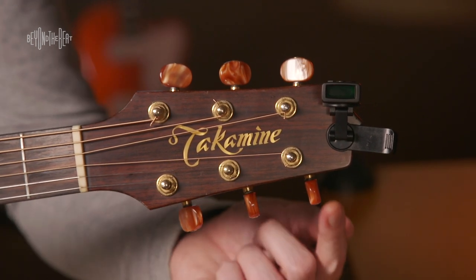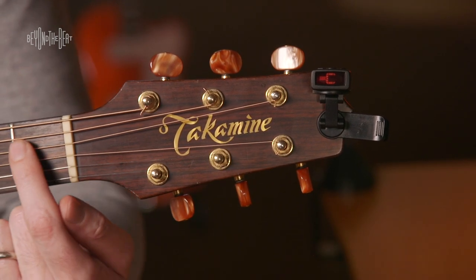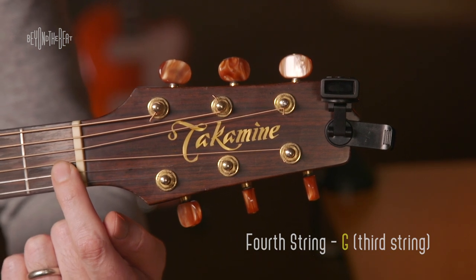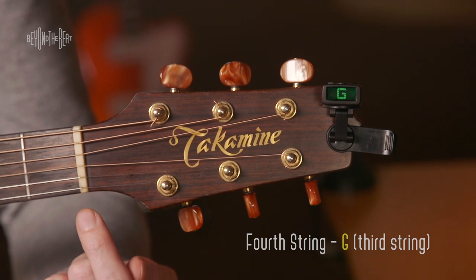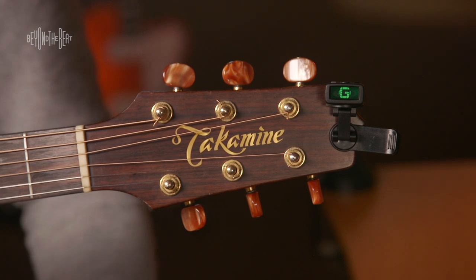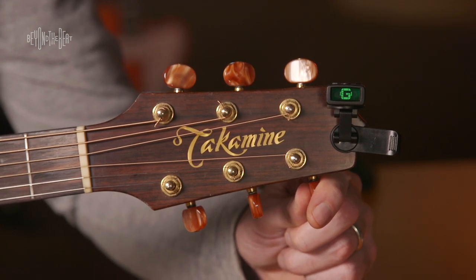Now the next string we're going to do — here's the machine head for G. If you follow the string all the way back, make sure you're tuning the correct string — here's the G string. It's the last wound string on an acoustic guitar. There's G, and G just happens to be in. Maybe it's a little bit flat. Not really.